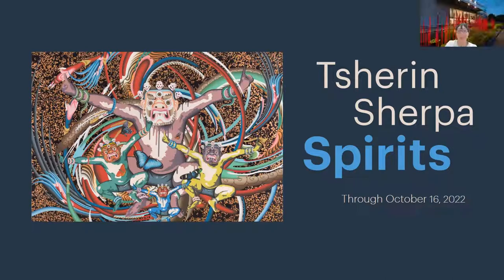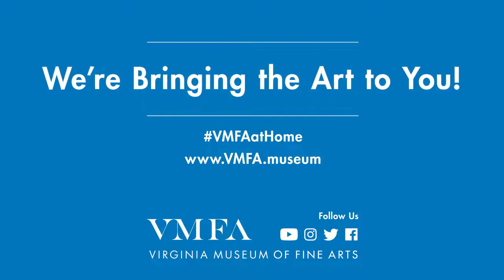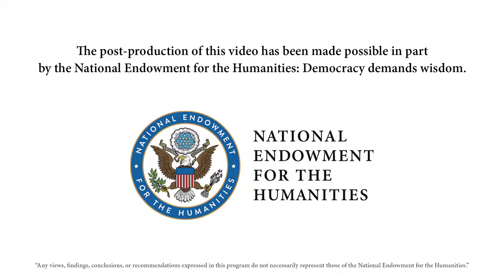Thank you. Well, thank you so much. Obviously you've inspired some questions and people thinking. We've appreciated your time, John Henry. Thank you everyone.